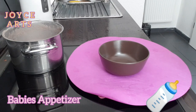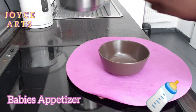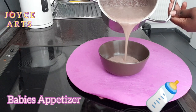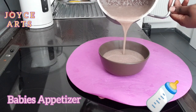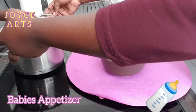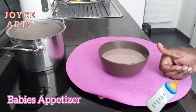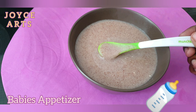Then it's ready — let it cool down first before you serve your baby because it can burn your baby's mouth. You can put it in a cup or on a plate and let it cool down. Now it's ready — let your baby have an appetite and enjoy it. Thank you.